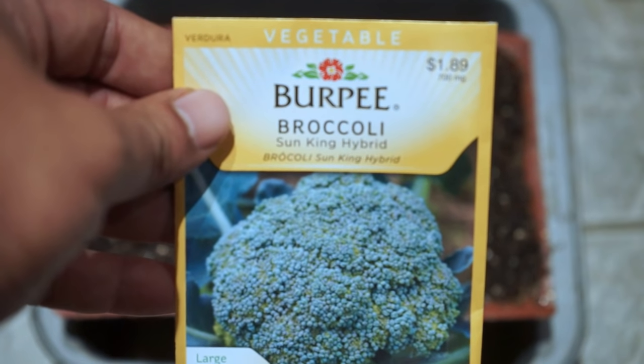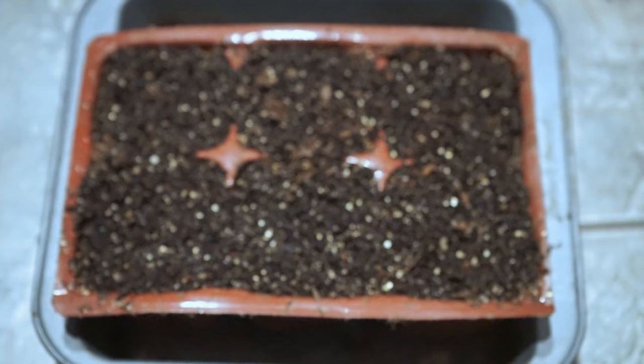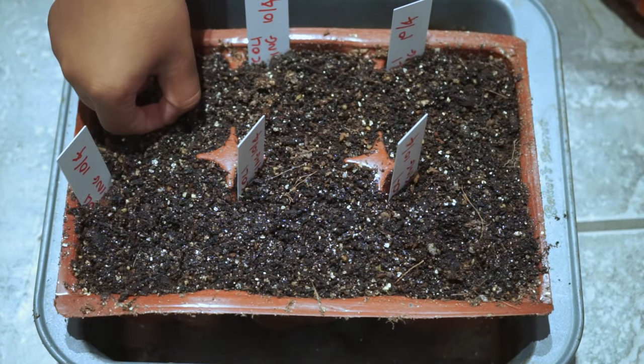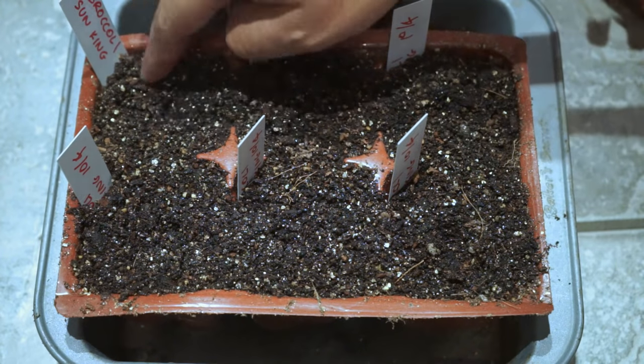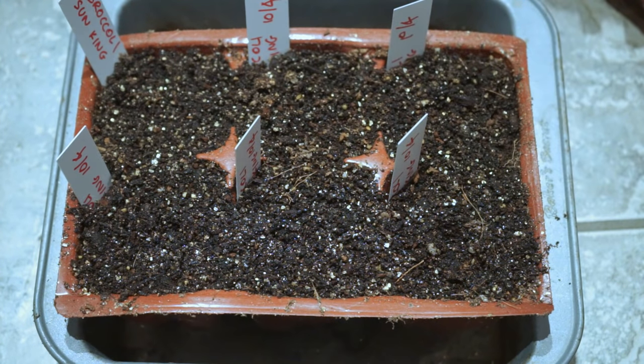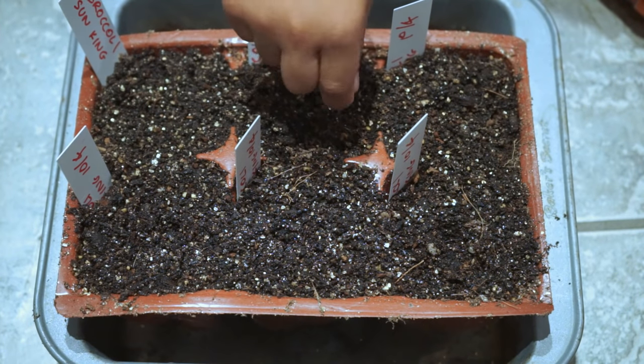The variety of broccoli we are growing is called the Sun King hybrid. This is a great variety to grow and we are starting our seeds indoors. Broccoli is a cool season crop so you can grow it in the fall through the winter and even in early spring.